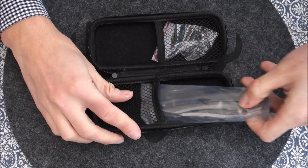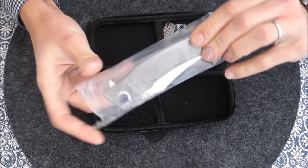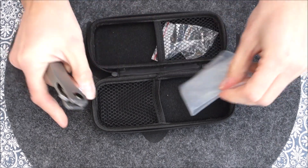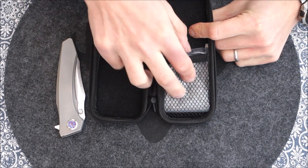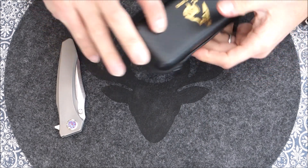You also get the actual folder itself, and a small plastic wrap which I'm going to throw away — or at least not use very much. As you can see, there is space for two folders if you want to carry them in the same pouch.